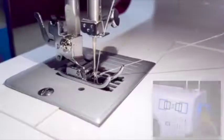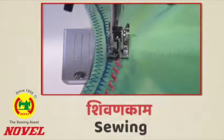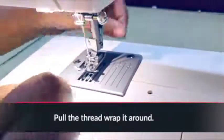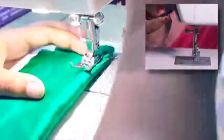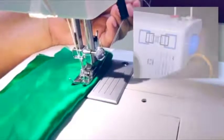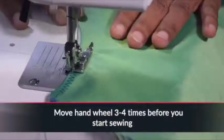Now you will need to raise the bobbin thread from the shuttle. Place your fabric under the presser foot and lower the presser foot using the lifter. Then step on the foot controller slowly to begin sewing.